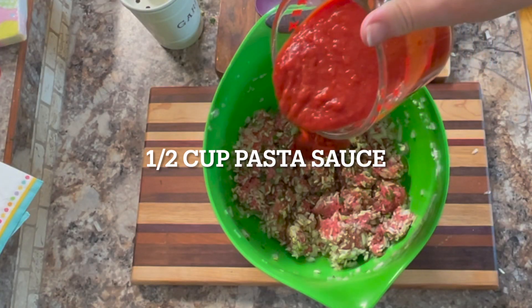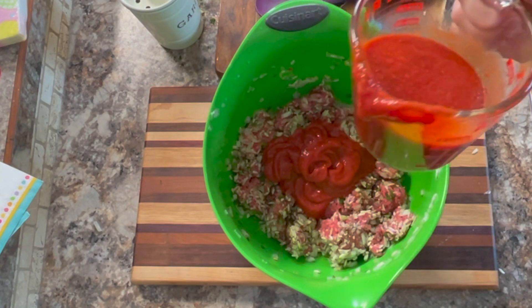Now add about a half a cup of pasta sauce directly to the meat mixture and stir that in really well.